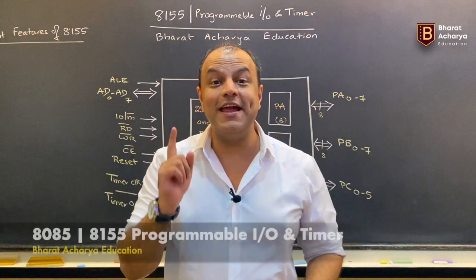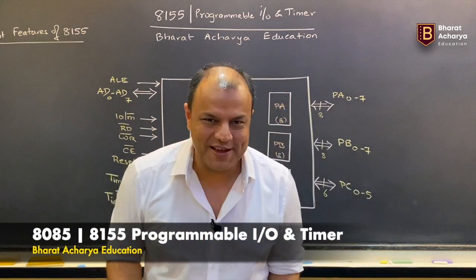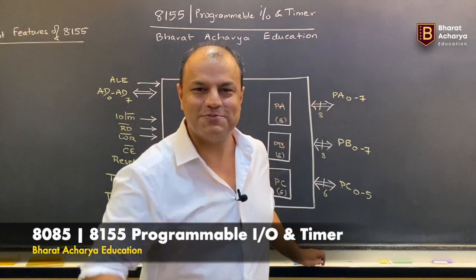The chip we are discussing today is the 8155. There is tremendous demand from students asking me to make a video on 8155. So I am not making just one video — I am going to cover the whole chip, just like we have done with all other chips.